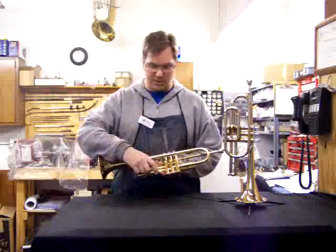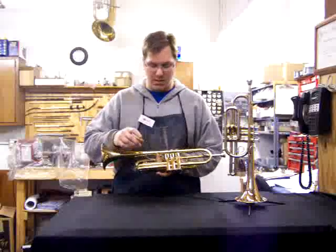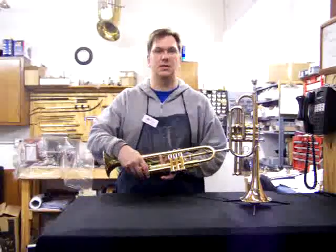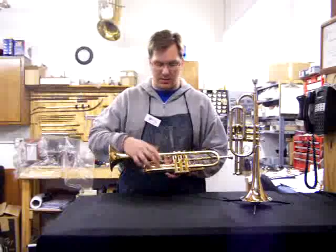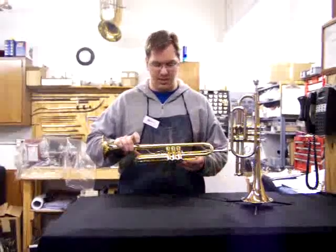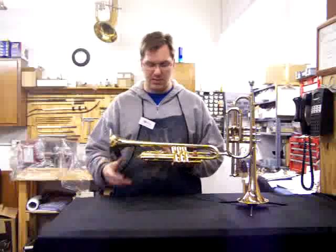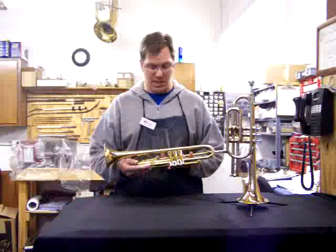Some manufacturers have a guide or a lock on the third valve slide. This is a Bach trumpet, and they've got a plastic guide and lock on there. The Holtons have a screw that just goes against one of the braces, and some manufacturers don't even have anything. What that does is it allows the slide to only go so far so that it doesn't fall off and get damaged.